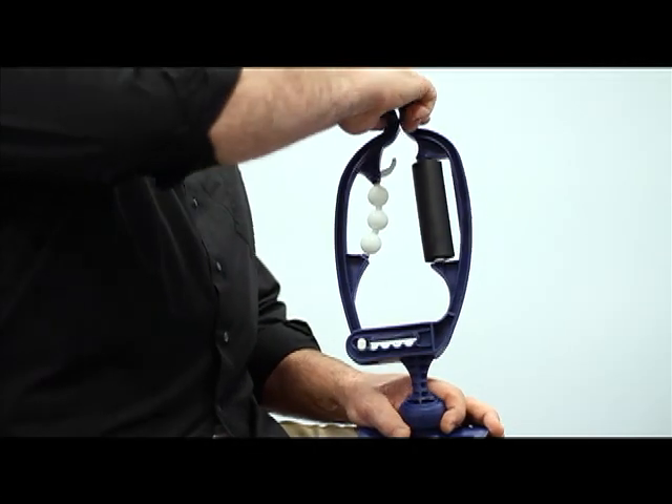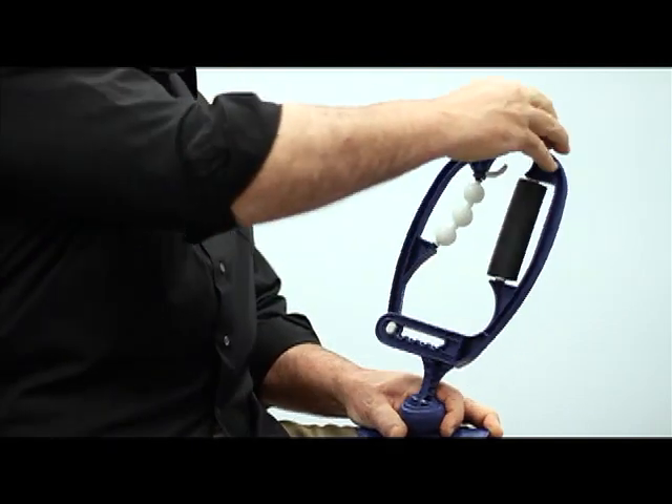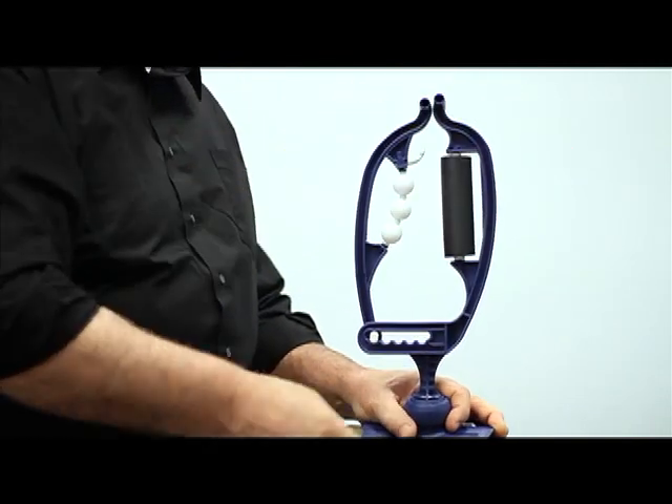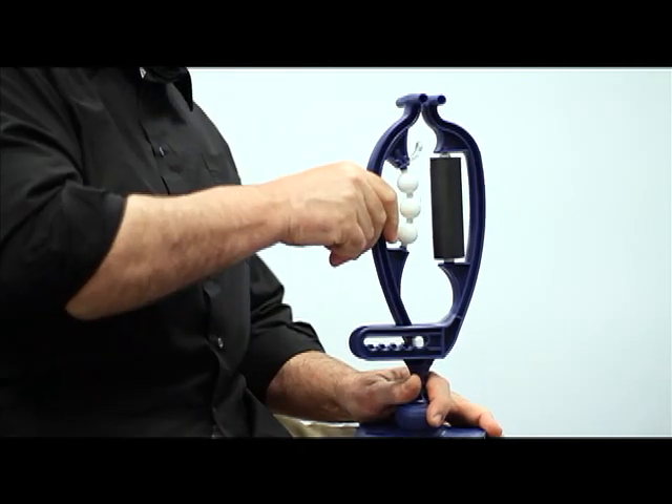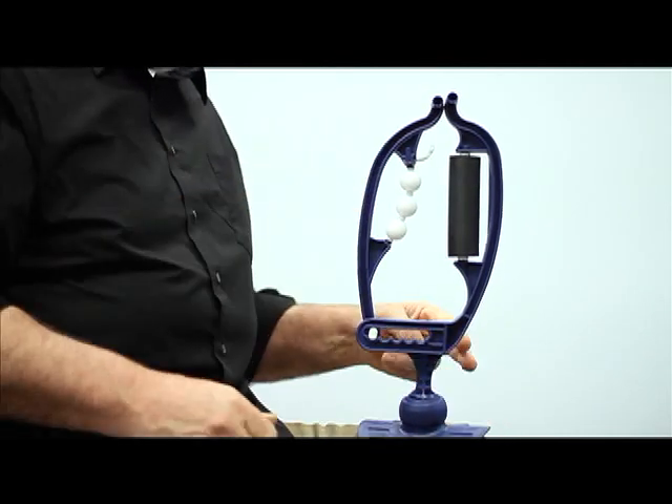ArmAid will rotate all around to reach any spot on your arm and will adjust right in here for any size arm. It's built tough in Maine, USA and carries a 10-year warranty. So if you break your ArmAid, replacement is free.